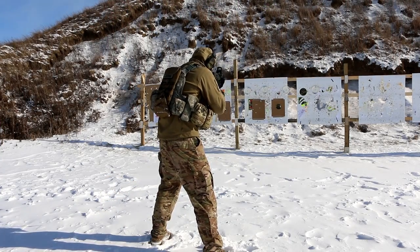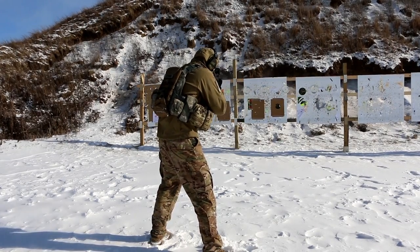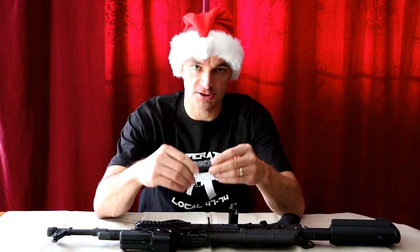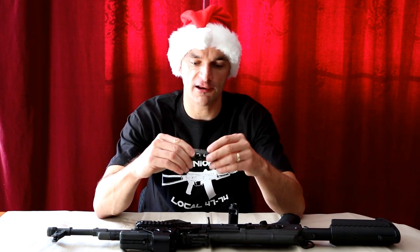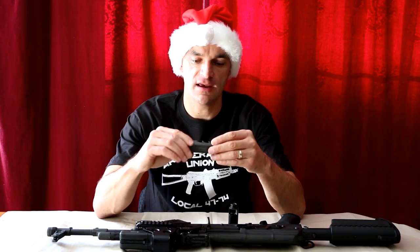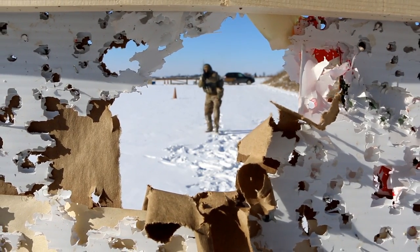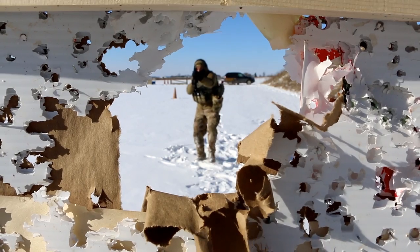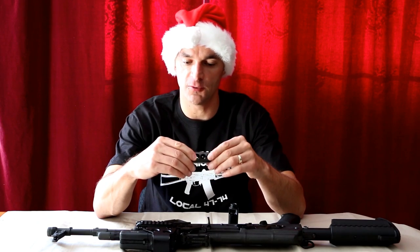Now let's talk about the positives — the brake performed extremely well. There is absolutely no recoil, and I mean absolutely no recoil. You can drive that gun from target to target without any problems, and the gun is much easier to control especially when you are engaging multiple targets or engaging the same target multiple times. So that's a big, big value add.